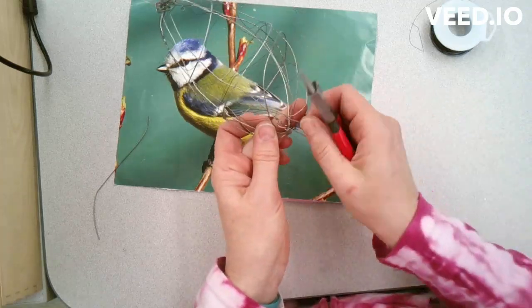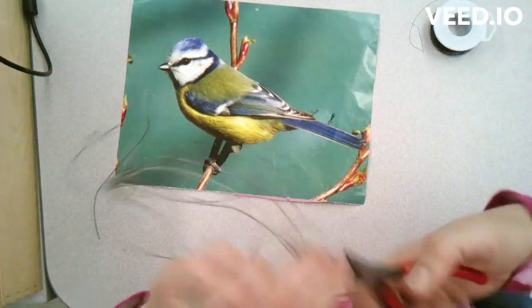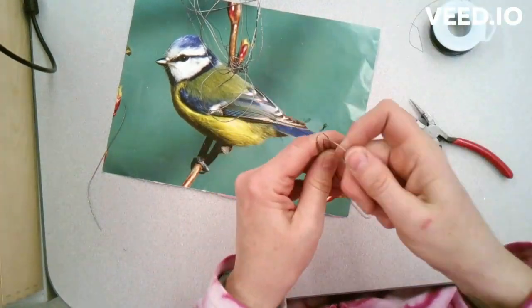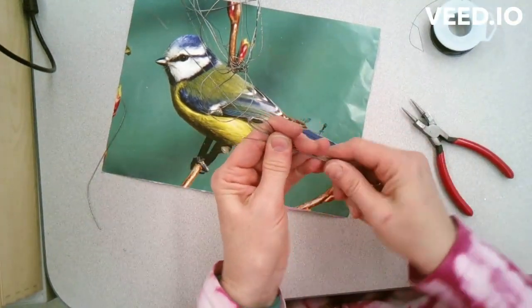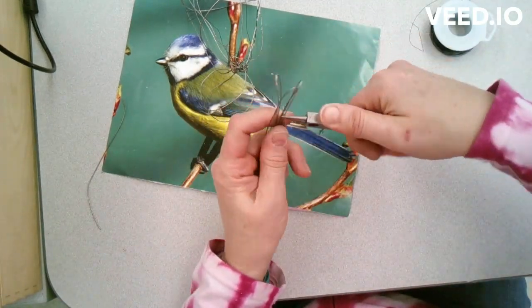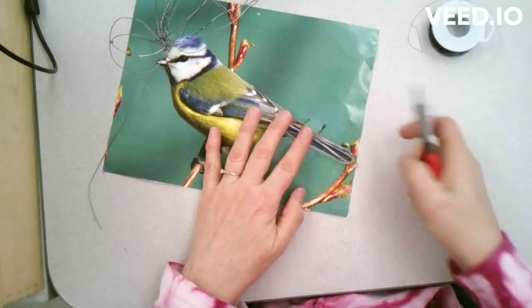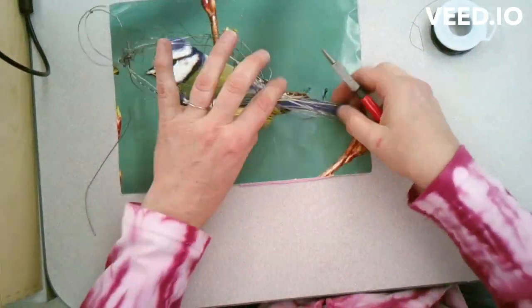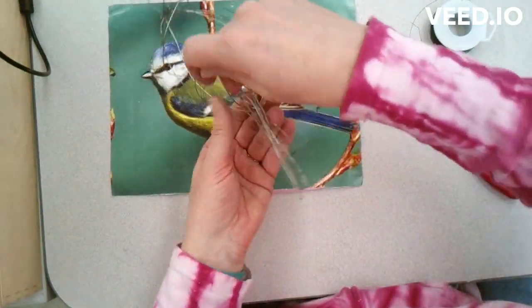I made it like a loop and I'm measuring out basically what I think is the shape of the tail. I'm going to make a bunch of them so it looks more like feathers, and once I have those completed I will attach them to the bird's body.